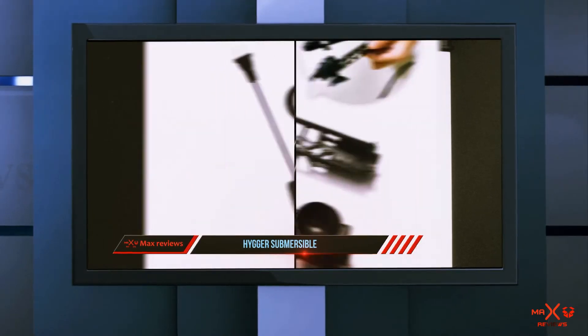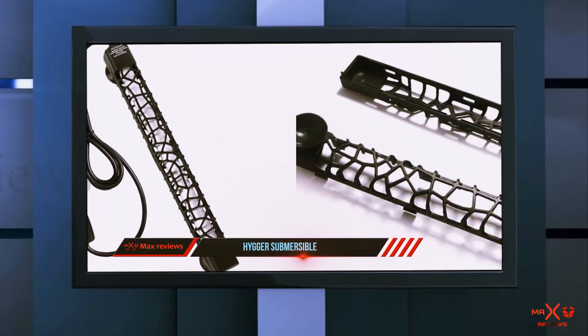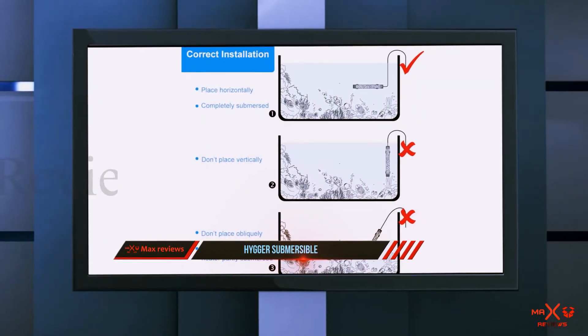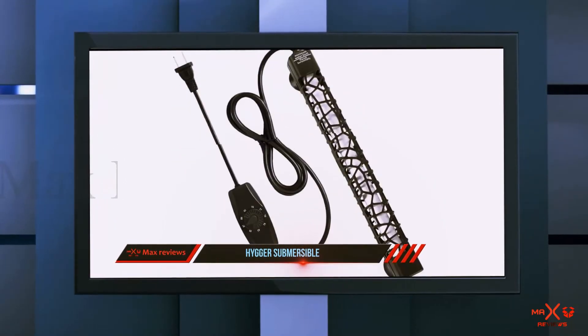The heater keeps the water uniformly heated within 1.5 to 2 degrees Fahrenheit of the set temperature. It features overheat protection, automatic shut-off, and is both shatter-resistant and explosion-proof. When considering price, this heater is a bit more expensive than others, but it comes with a 12-month warranty.